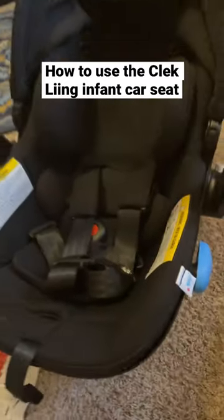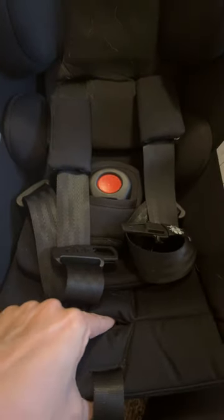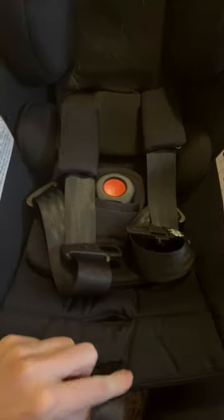How to use the Click Lane Car Seat. There's a button in here — you're going to press down on it and that's going to loosen up the straps when you press down and pull at the same time. This strap tightens it.